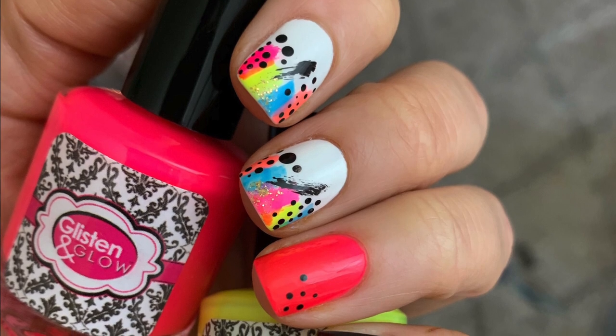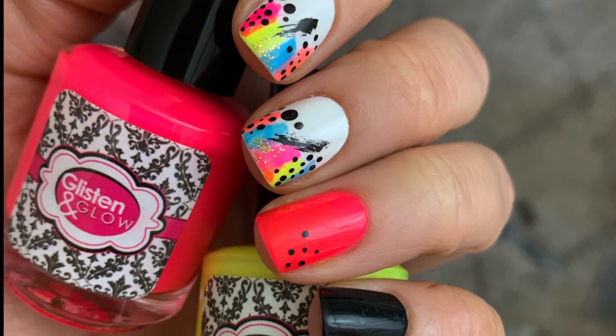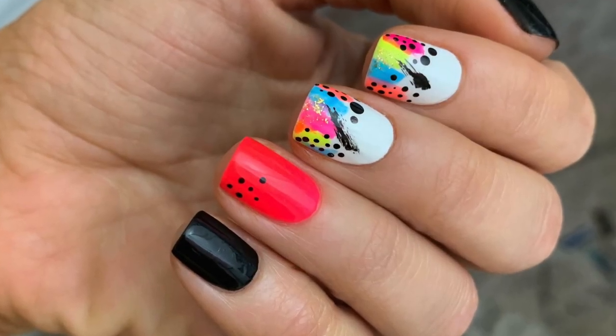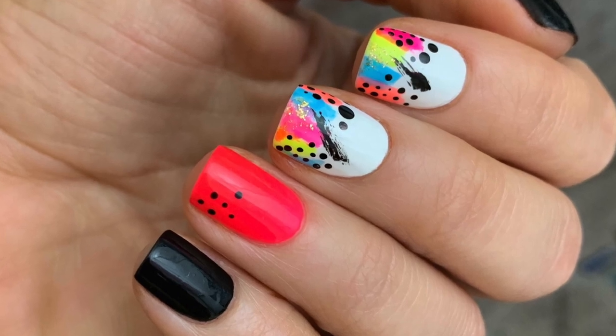All right, let's do some nail art. Good day, my sweet, amazing friends. Today we are doing a little nail tutorial. On this look, I posted a picture on Instagram and you guys said yes, yes, yes, give me the tutorial. So the tutorial shall be yours.